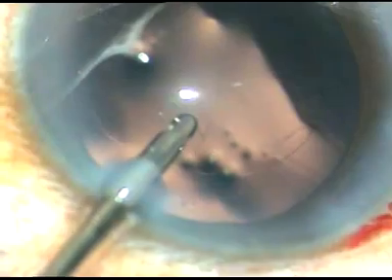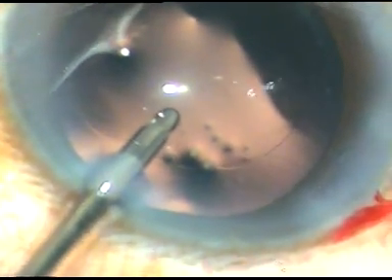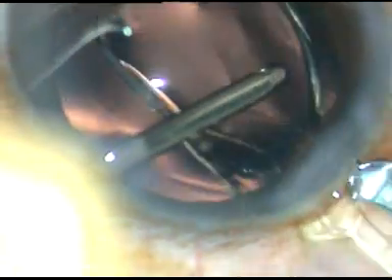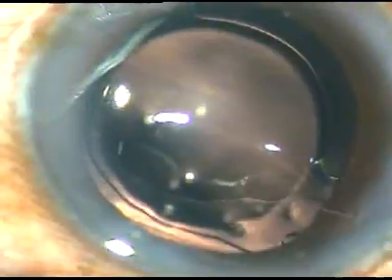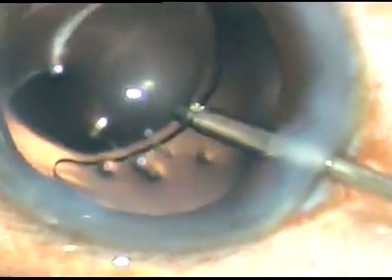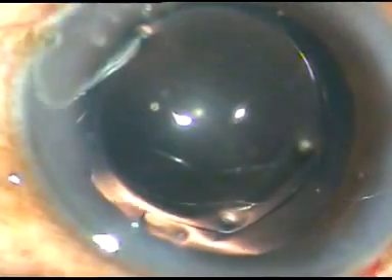Now a hydrophilic acrylic intraocular lens is being implanted, keeping the anterior chamber formed by continuous irrigation. The lens is placed inside the capsular bag by the irrigating probe, which is then used to flush out any remaining viscoelastic substance from inside the lumen of the cartridge.